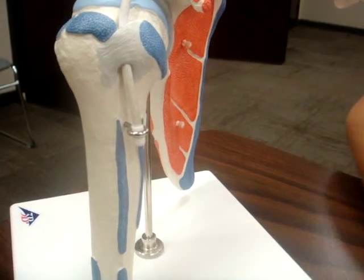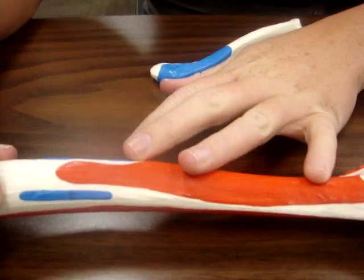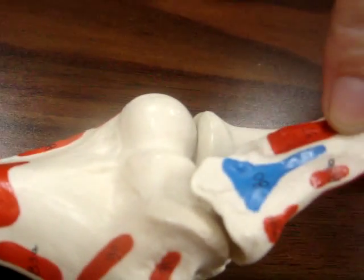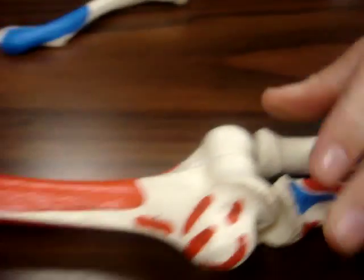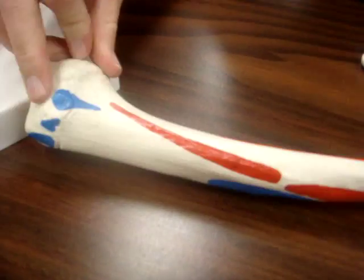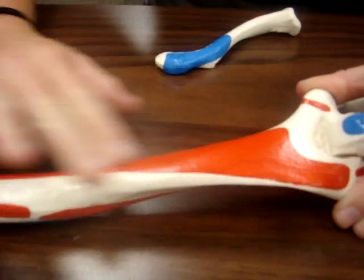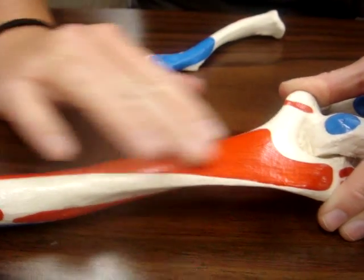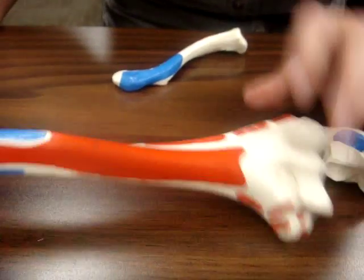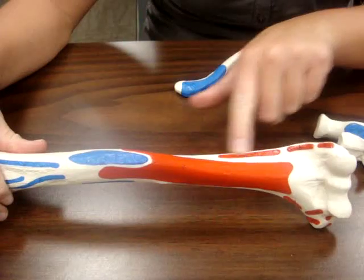Your brachialis attaches to the distal anterior portion of your humerus, as well as this portion of your coronoid process. Your triceps long head attaches to the top of the olecranon. Your triceps lateral head has a posterior attachment, and your triceps medial head covers the most distal, posterior part of your humerus. Your brachioradialis attaches to your lateral supracondylar ridge at the topmost part.